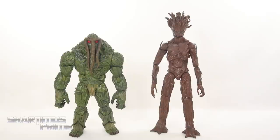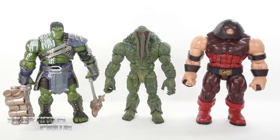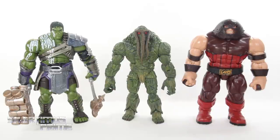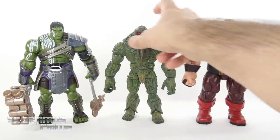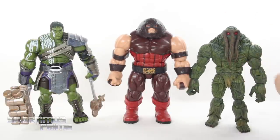Here's Man Thing next to the Marvel Legends comic version Groot — I wonder if those two have ever teamed up, which would make sense. Then here's Man Thing next to the comic Hulk from the Target exclusive pack, and the Series 2 Toy Biz Thing. Comparing Man Thing to other build-a-figures, we have the Gladiator Hulk from the Thor: Ragnarok wave and the Juggernaut build-a-figure from the X-Men wave. There's also the possibility of a Thunderbolts setup. There's your size comparison.